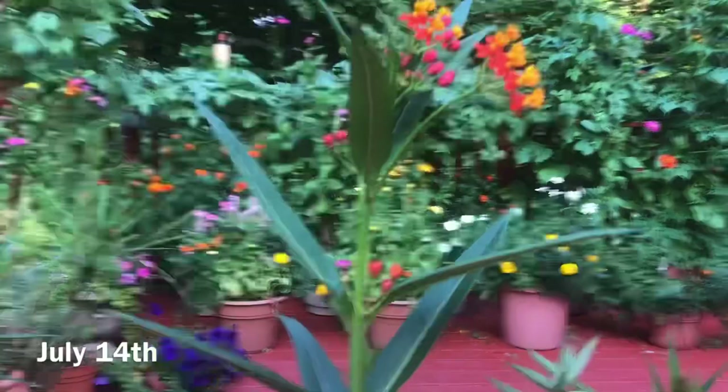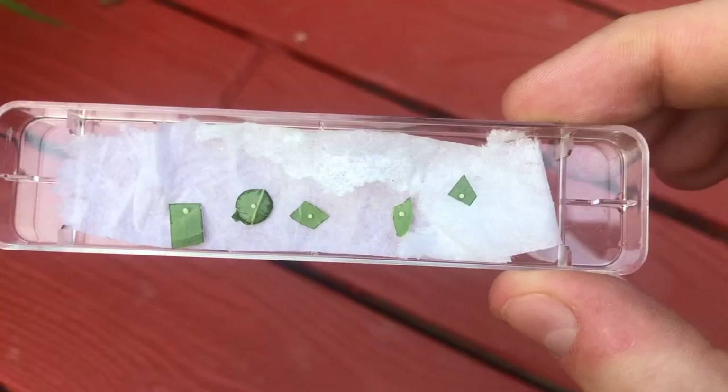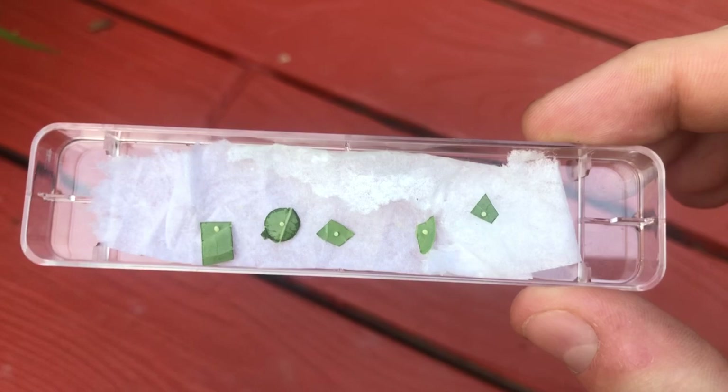What's up YouTube, today is July 14th and I just had my first monarch visit the garden that I saw today, so I decided to check the plants and I found some little eggs. I cut them off the plant and put them in this little container with a very damp paper towel just to keep the leaves fresh for the next three or four days.